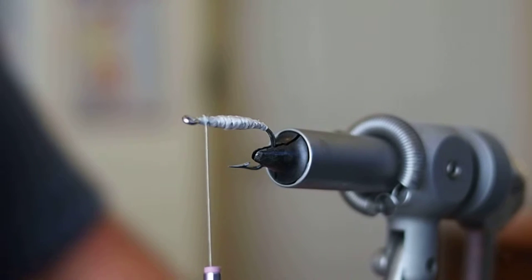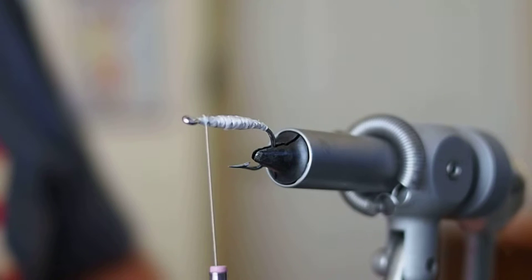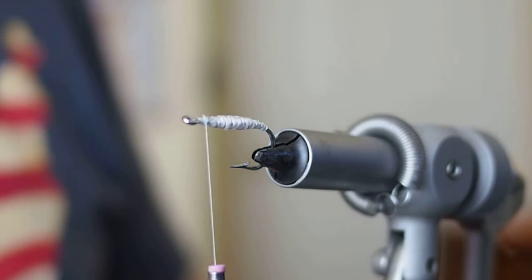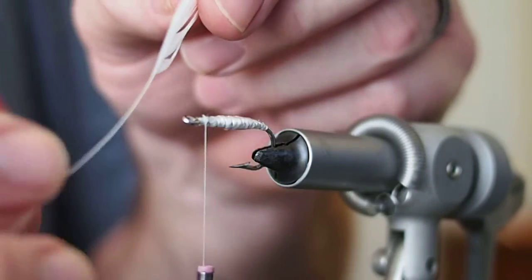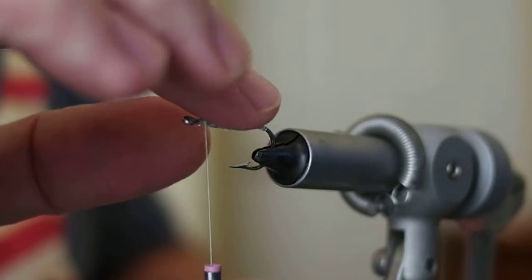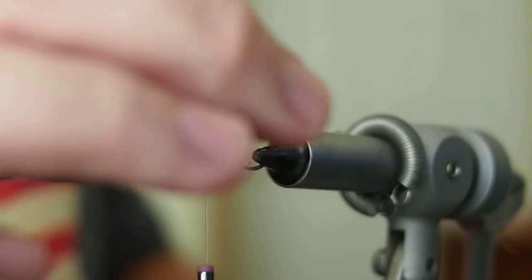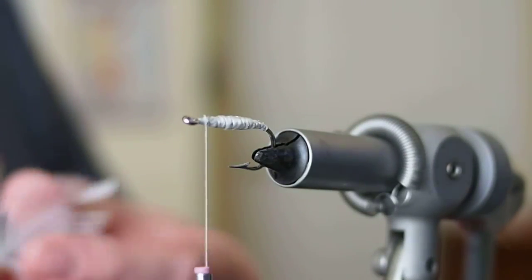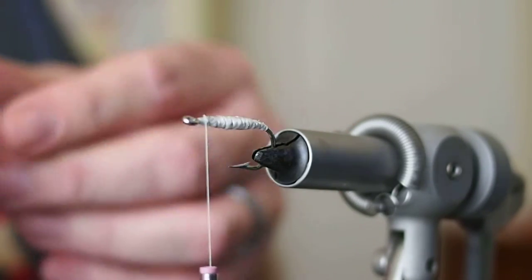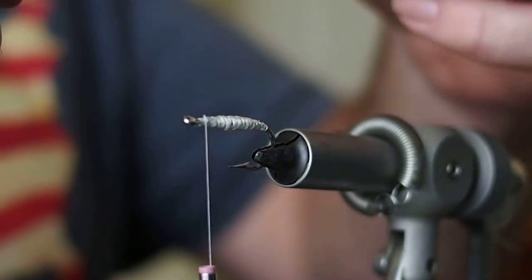The next material we want to tie in is a white hackle — it could be either white or yellow in the original, and I chose white. I've got a saddle hackle here that I've prepared, and it's a nice webby hackle. Make sure that Sally Hansen's is good and dry, which it does set up very quickly. I'm going to tie in the hackle tip first.